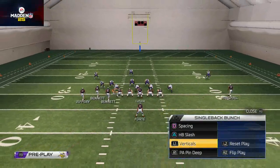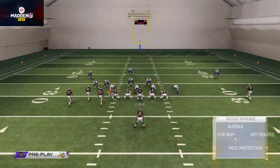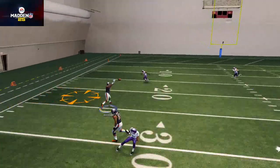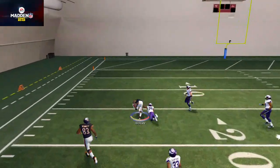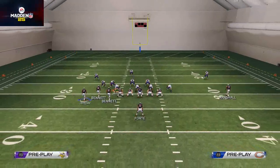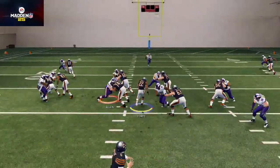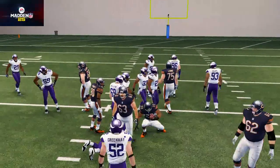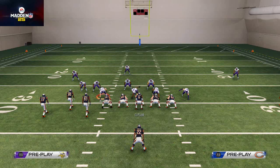You can talk about the Single Back Bunch for days, but I do recommend it. You need to be utilizing snap throws, the quick stuff, and also the powerful runs like the Halfback Slash - that's going to make this formation very powerful for your offense. If you found this video beneficial, let me know what I did well and what I can improve on. I look forward to engaging in the comments - thanks guys!